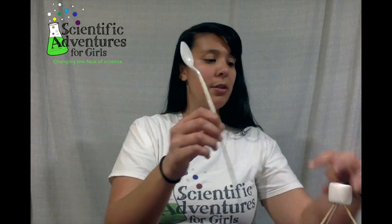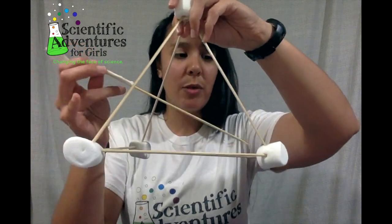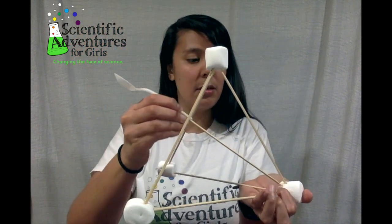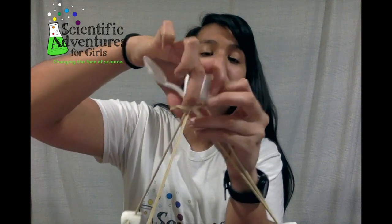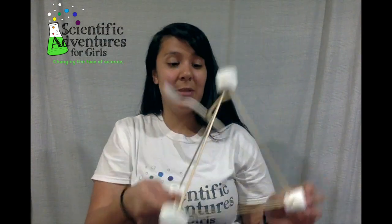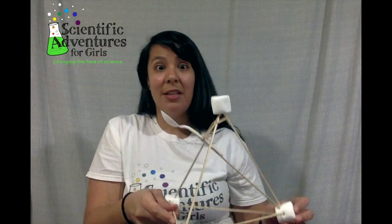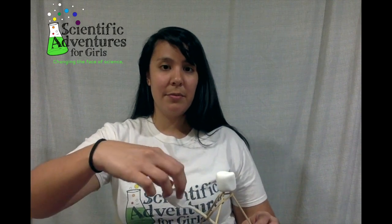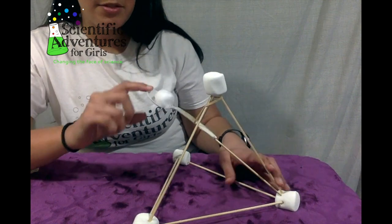So then this last skewer stick will get poked into one of the bottom marshmallows — whichever one you want. Your spoon should be going through the middle. Then you're getting your rubber band and wrapping it around so it goes around the spoon and the top marshmallow. So it should look like that — very easy. So now this catapult is ready to be tested. You might want to hold the front down when you're testing it — just pull this back and put something in there to launch. I'll do another cotton ball. See how well it goes. Yeah, it went pretty far.